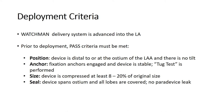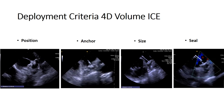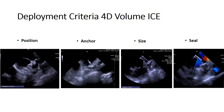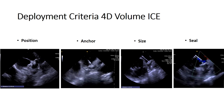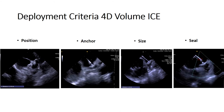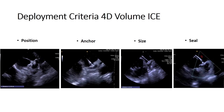Following deployment, the PASS criteria must be met as under TEE guidance. PASS stands for position, anchor, size, and seal. The first step in the deployment assessment protocol is to perform a 2D analysis of the Watchman device using the PASS criteria — position, anchor, size, and seal — utilizing the 2D functionality to completely assess the PASS criteria post Watchman deployment.